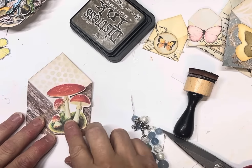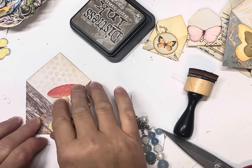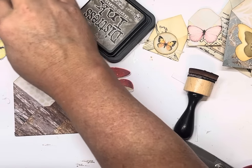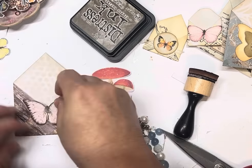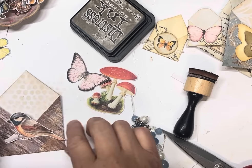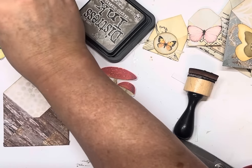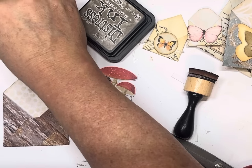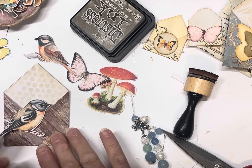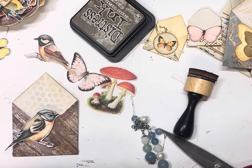Theoretically we could throw a mushroom on there, maybe a bit of lace or something, and that would be done. Let's have a look at what else we've got — a big butterfly, a bird. A bird goes really well with the timber. Let's see if we've got a different type of bird. I actually like that — and I might go a label under it. Let's have a look at our labels.